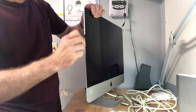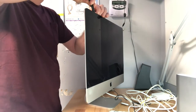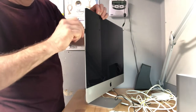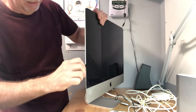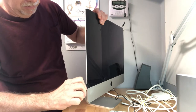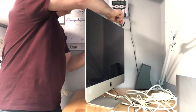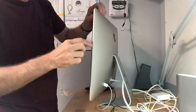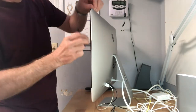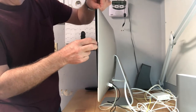The older iMacs that are thicker have magnetic glass — you can use a suction tool and pull that right off, which is pretty cool. It seems like as Apple has redesigned certain iMacs and Macs, they've made it harder and harder to work on.